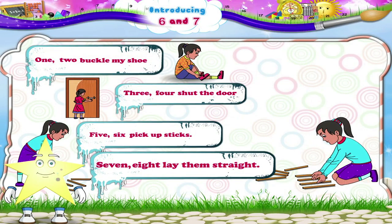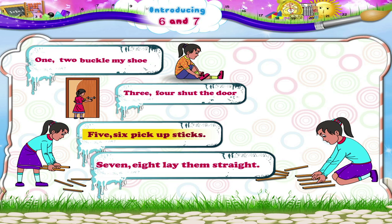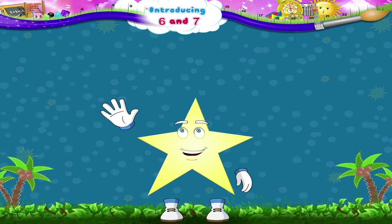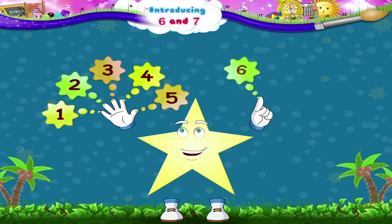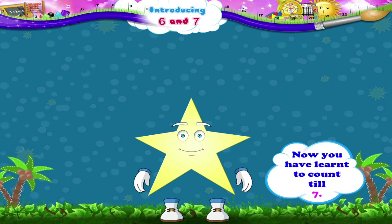Now, back to our poem, Starry. Five, six, pick up sticks. Seven, eight, lay them straight. Right hand up! Let us count on our fingers, Starry: one, two, three, four, five, six — and the next number is seven. Good, Starry! Now you have learnt to count till seven.